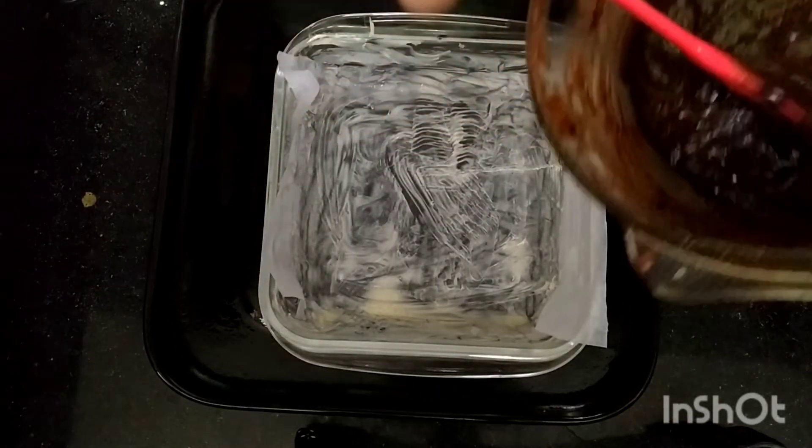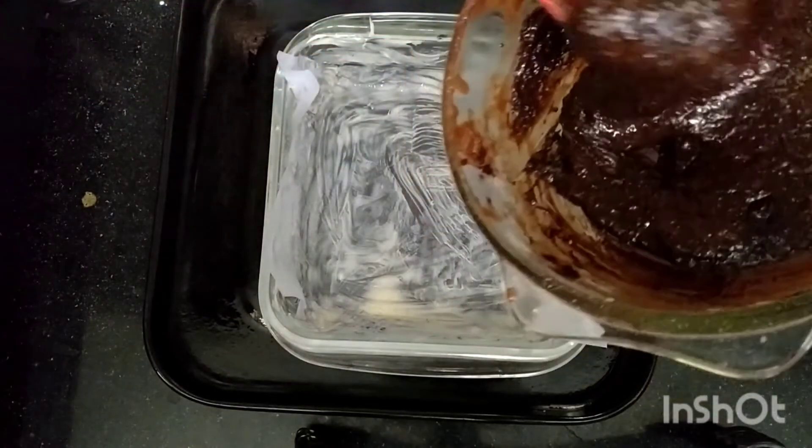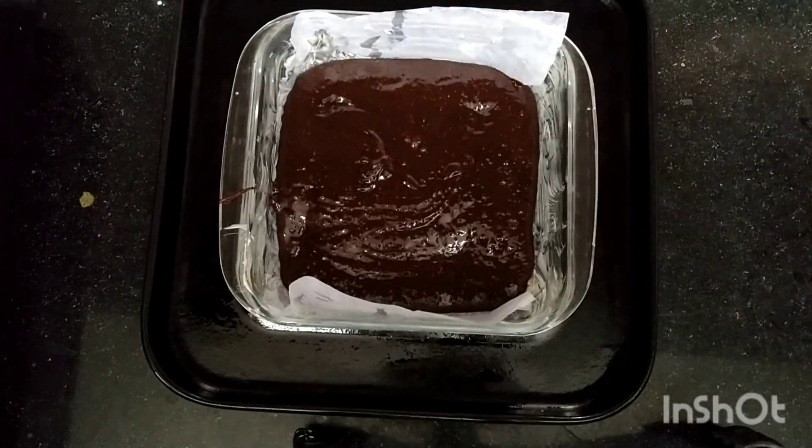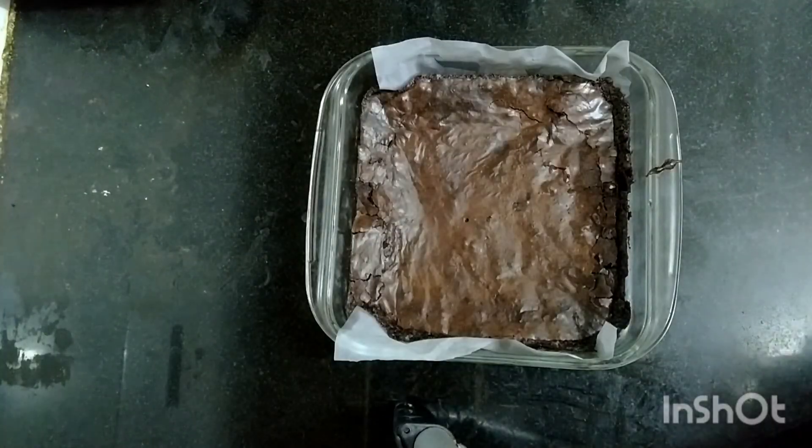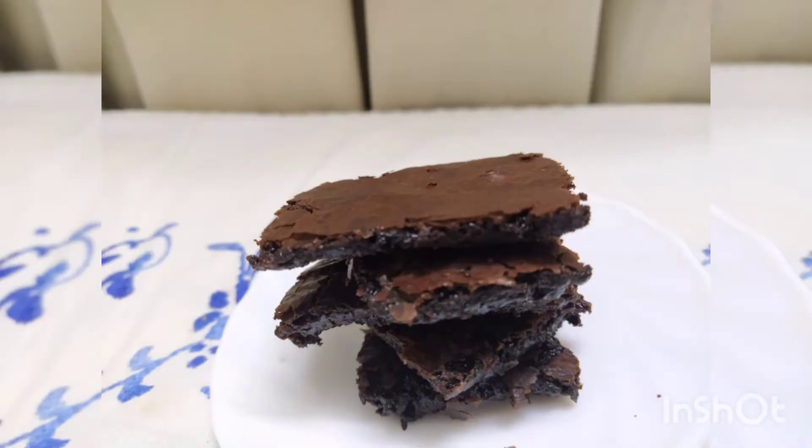Now take a baking dish — the size is in the description box down below — and go ahead and bake it. The temperature and time are in the description box as well. Thank you so much for watching, I hope you enjoyed it. Please like, share, and subscribe. Bye!